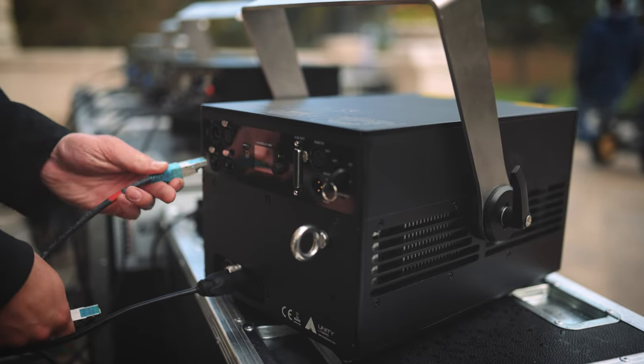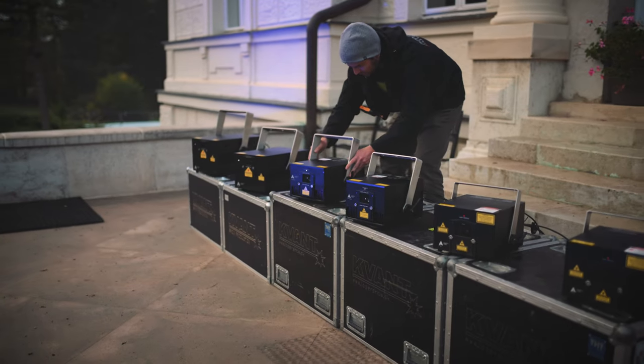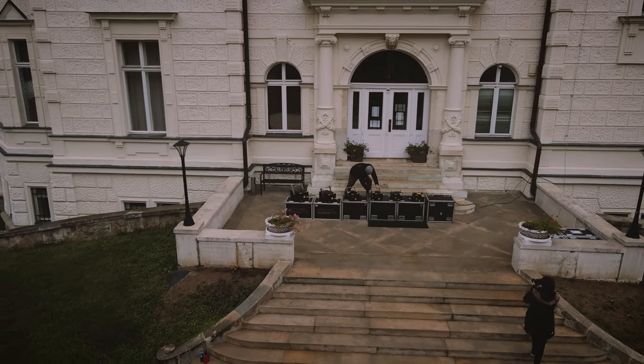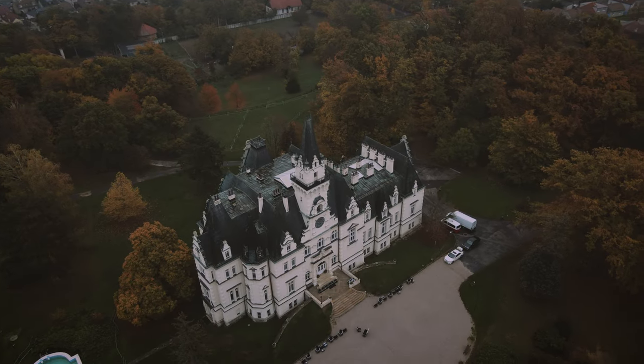The latest Unity Elite models also feature an integrated network switch, making it easier than ever to connect multiple lasers in series for more sophisticated and intricate shows.